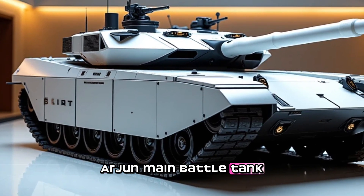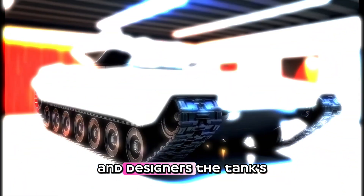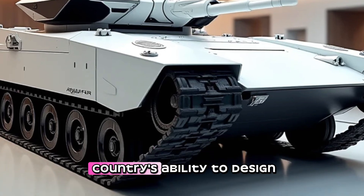The MBT Arjun main battle tank is a testament to the ingenuity and expertise of Indian engineers and designers. The tank's development is a significant achievement for the Indian defense industry, and it demonstrates the country's ability to design and manufacture advanced military equipment.